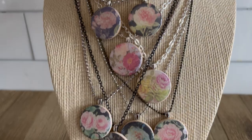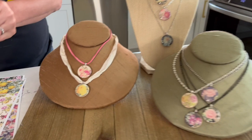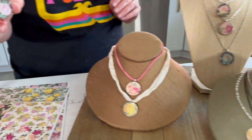So let's take a look at some of the designs. I've got some spring florals going on here today and you can really see that glassy finish that I'm talking about. It's so cool, isn't it?